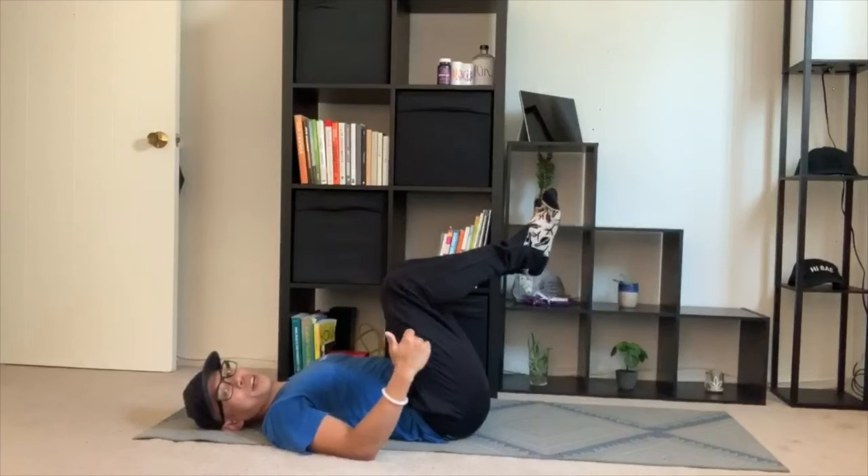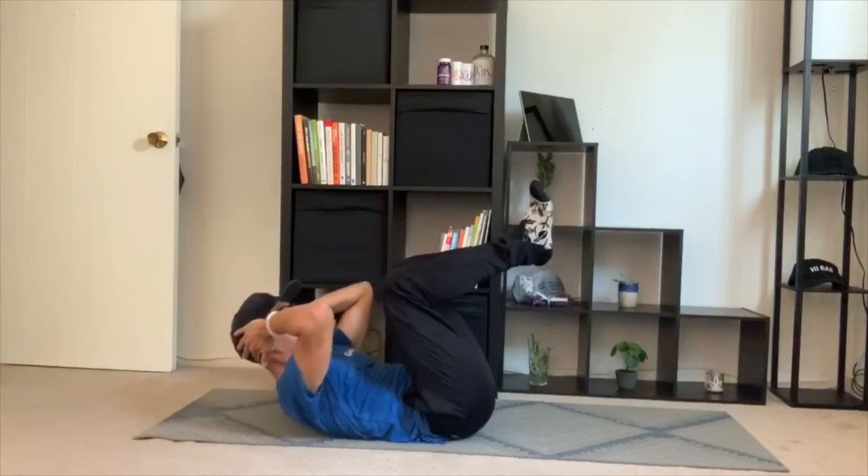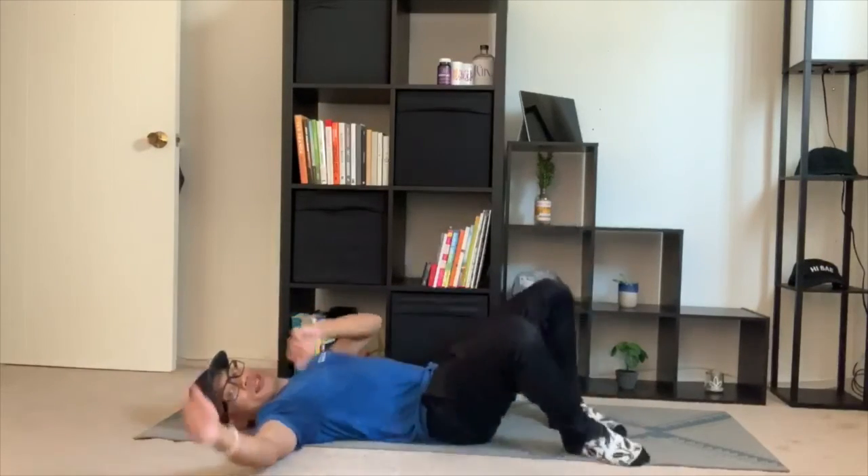But if you want to increase the intensity and you're ready for this, then you're lifting up the feet and you're crunching here. Give these crunches a shot and let us know how it goes. Bye.